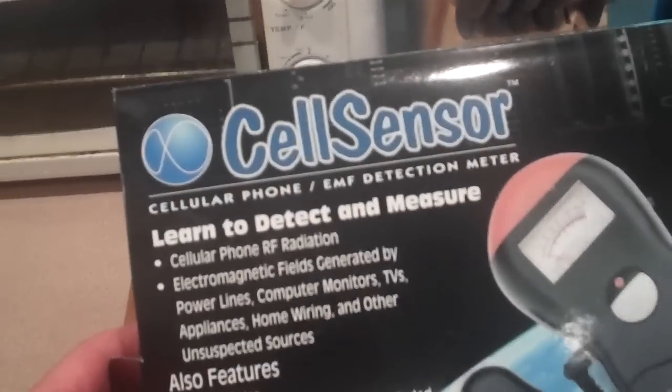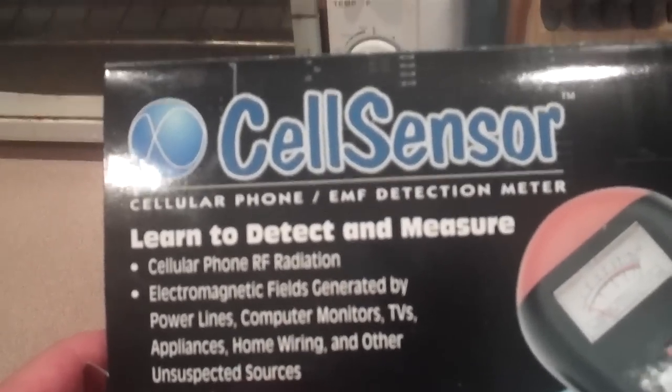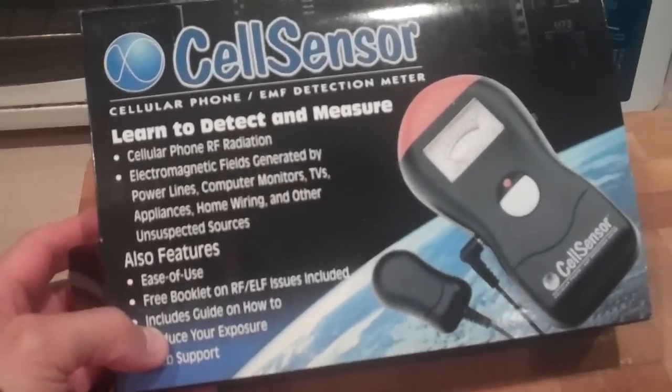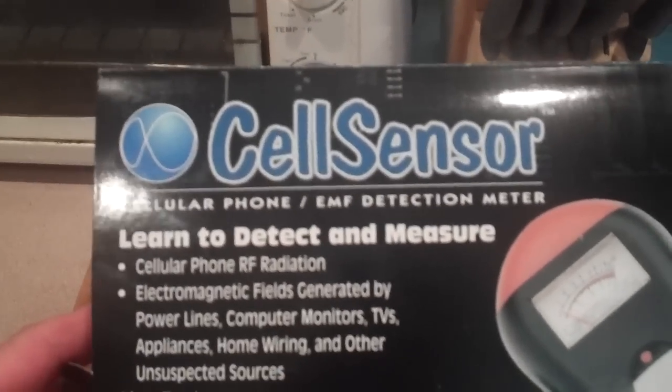Hello, I'm here to introduce you to the Cell Sensor Electromagnetic Field Meter. It is also a radio frequency radiation detector, and as you can see, this is a box from a Cell Sensor. This unit here is brand new, and this is what you'll be receiving when you order this device from me.